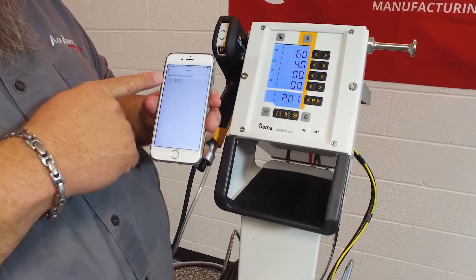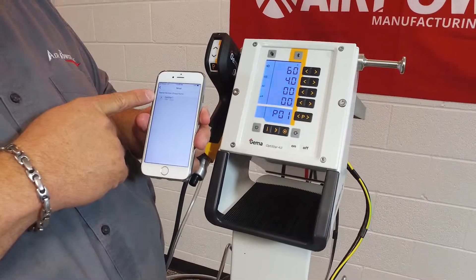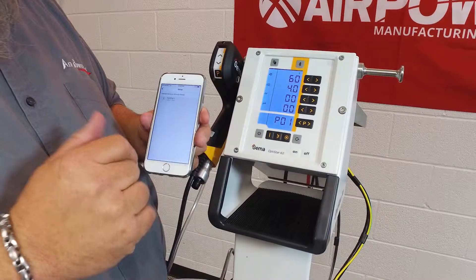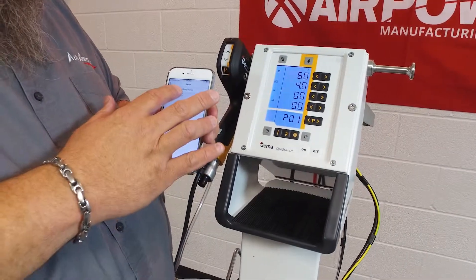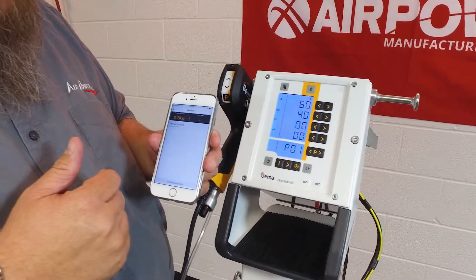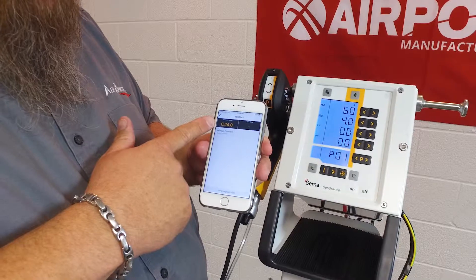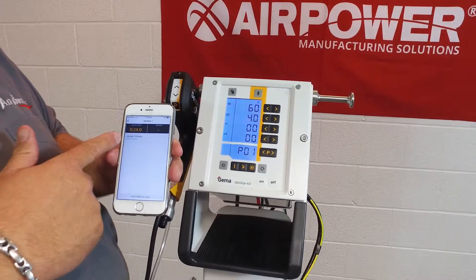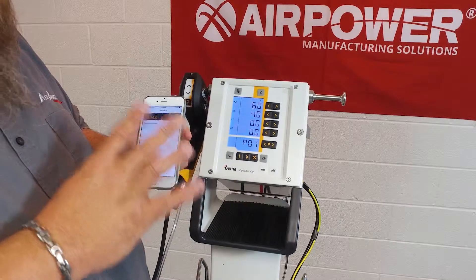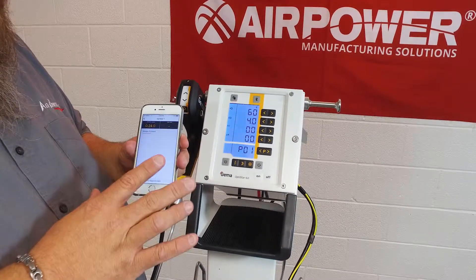Go to setup — there's OptiStar 1, which is this device. We haven't named it anything specific; this is pretty much out of the box. Hit OptiStar and it downloads, giving you the firmware version. You can manage firmware and update things.